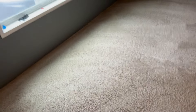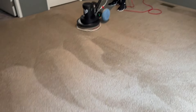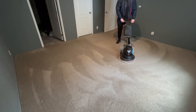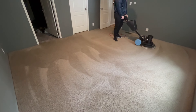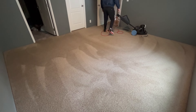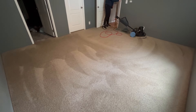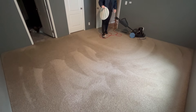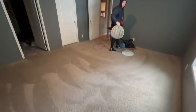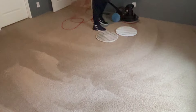Here we are using the Swirly 175 floor machine — magical system. Encapsulation. We've got the rayon pad with the green AstroTurf scrubbing strips on it. We're doing a two-step process. We did pre-spray it. We pre-sprayed all the rooms and we're pre-scrubbing them.